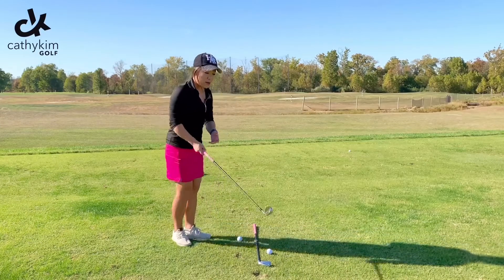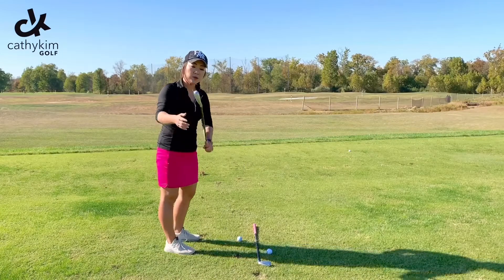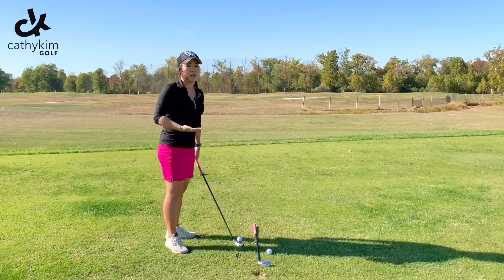I had a question about how to self-diagnose what the club face is doing when you are swinging the club.